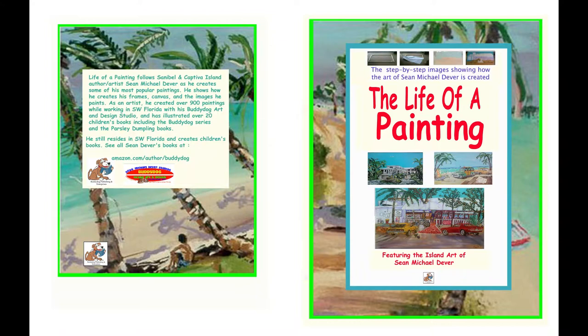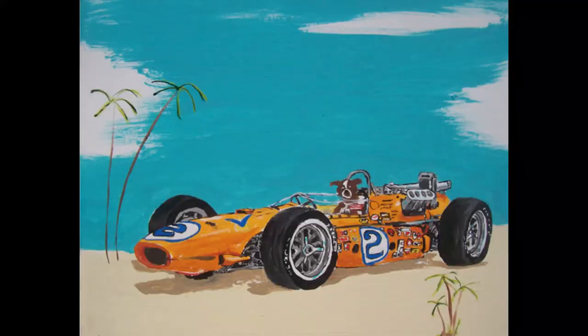I actually wrote a book about this called the same title, Life of a Painting, about three years ago, and all the stuff you see in this video is in that book. So we're going to follow through on how to do car art, how to do automotive art. We're still doing our junkyard tours, still doing the racetrack stuff, still going to be doing the other cars.